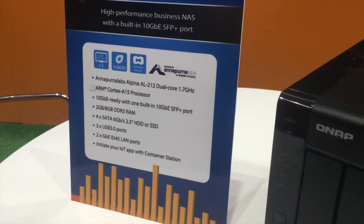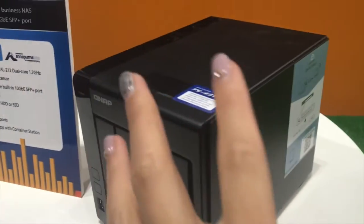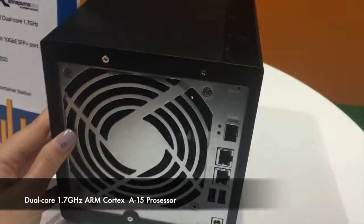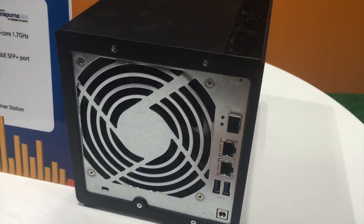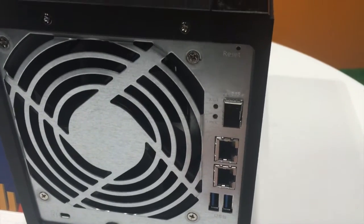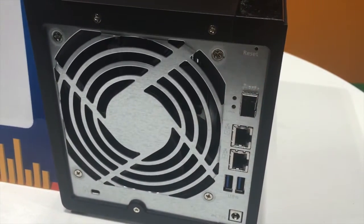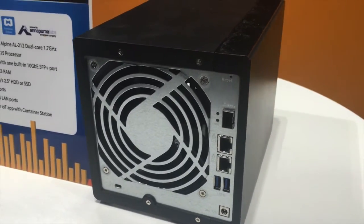The TS431X features an ARM Cortex-A15 Dual Core 1.7GHz processor and comes with either 2GB or 8GB of DDR3 RAM. It has one built-in 10 gigabit Ethernet SFP+ port for high-speed file transfers, providing high-speed throughput